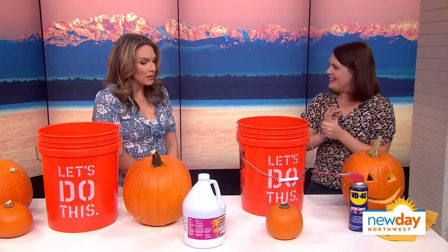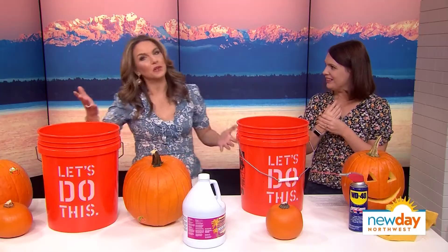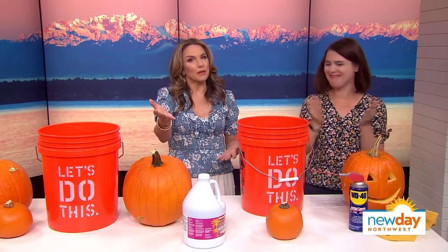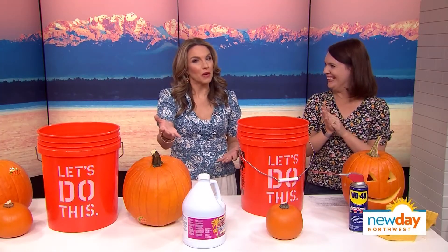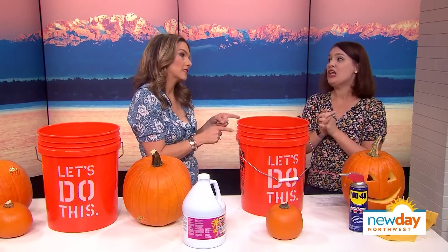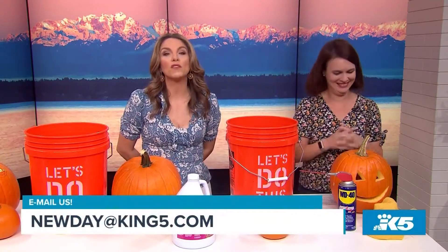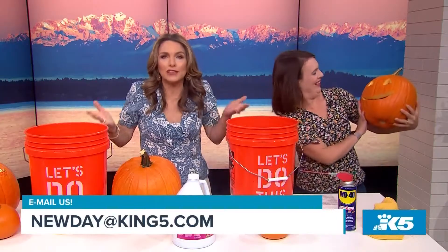Thank you so much — I've always wondered about these tips, I've heard like whisperings about them. But here on New Day Northwest, we dig deeper and give you the real answers. Thank you so much, good luck to you with carving. We'll make it through! Thank you for spending time with us today. You can check our website for more of our content, send us an email, share your thoughts — but most importantly, get out there and enjoy your new day. We'll see you next time.